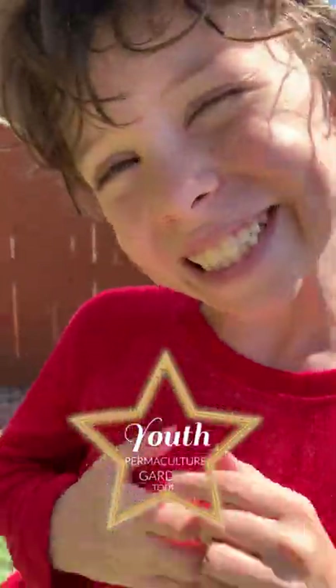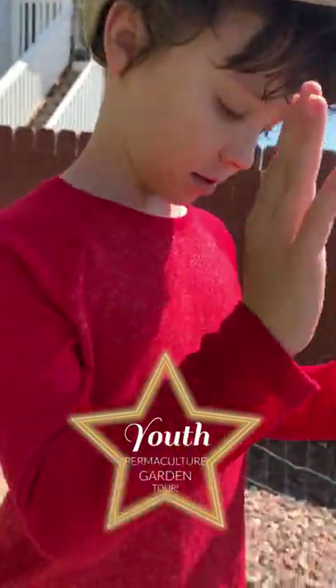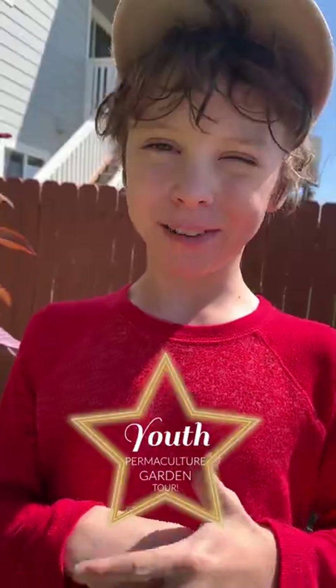What's up everybody! Today I'm going to be talking about pumpkins and squashes and how they got cross pollinated.